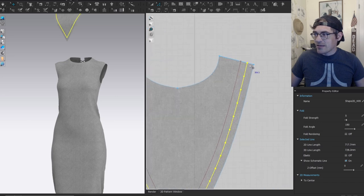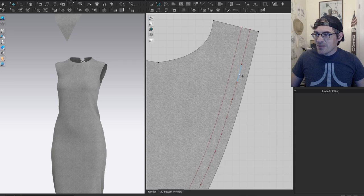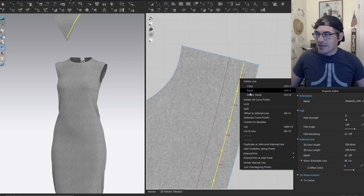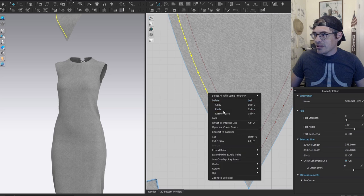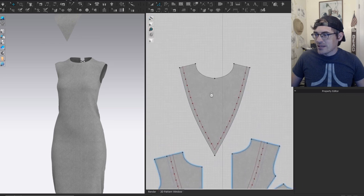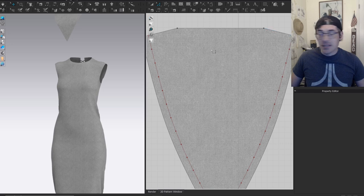I'll delete all the curve points on this line. An interesting thing: if you double-click the line to select the entire line and right-click, you won't see the 'delete all curve points' option. For some reason if the whole line is selected it won't show that option — you have to have at least one point deselected, and then when you right-click there's 'delete all curve points.' So if it doesn't show up, that's why. Now that's much cleaner and easier.